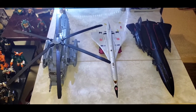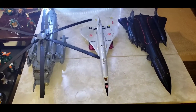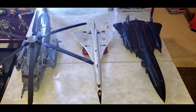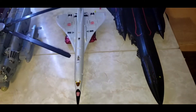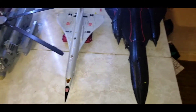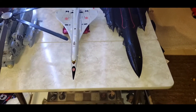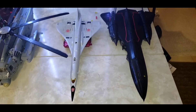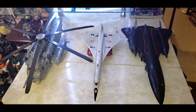Here he is with the Wei Zhang upscaled Blackout. And here he is with the Fans Toys Maverick. You can see - wow - the Jetfire is bigger, but the length is just about the same as the Maverick. So there you go.